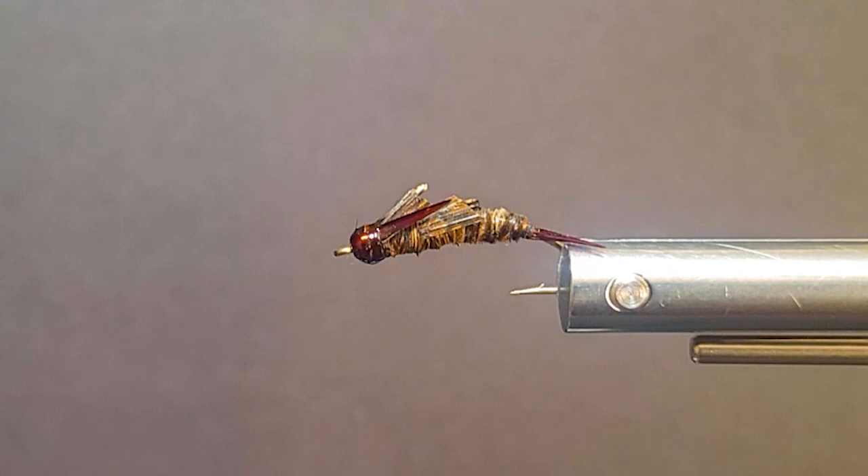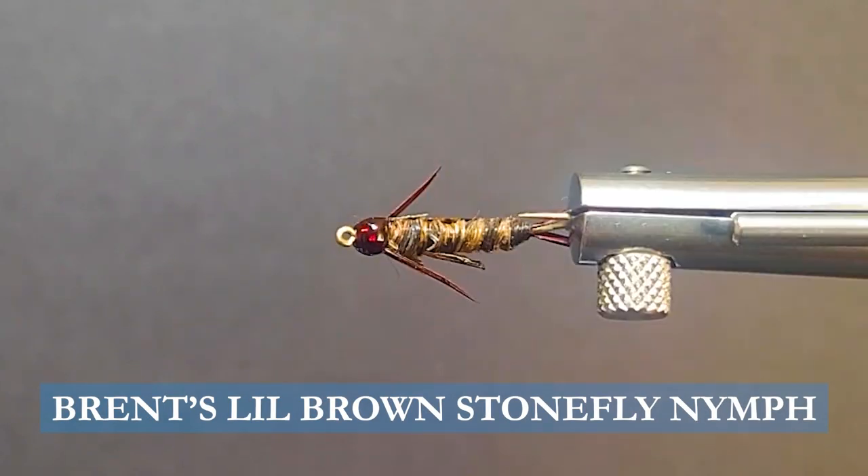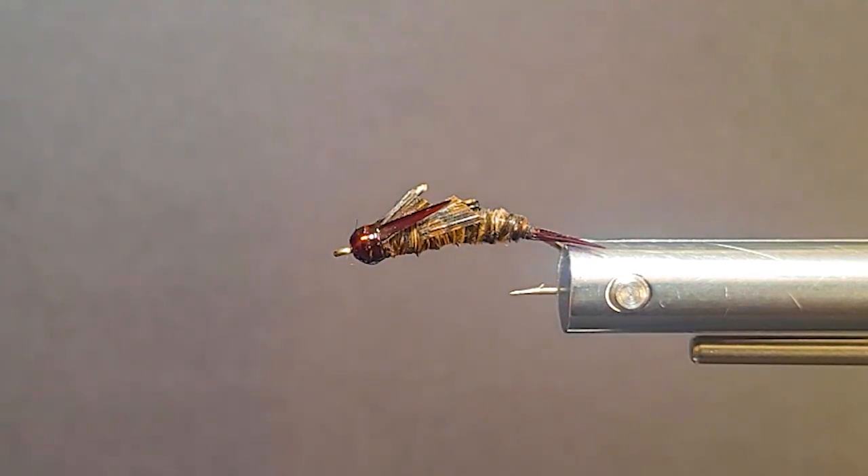Good day and welcome to the bench for another good trout fly here that's easy to tie. It's my little brown stone, tied entirely with turkey quill and goose biots. Very simple — you don't need a lot of material. Let's go over the materials we need to tie the fly.